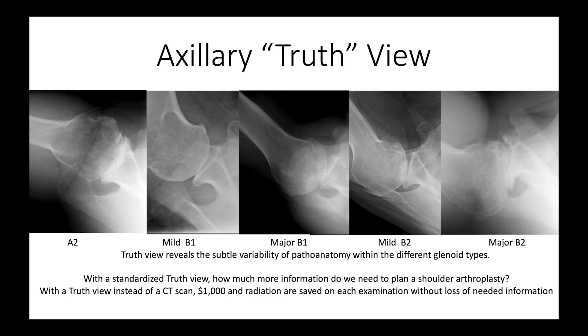Here's a sampling of axillary truth views showing the detail of the glenohumeral anatomy across a wide spectrum. There is a huge amount of variation that really challenges glenoid typing — is this a B1, a mild B1, a B2? It's just easier to look at the axillary x-ray and pick up the amount of decentering, retroversion, and biconcavity. With quality views like this, we have all the information we need to do a good job of shoulder arthroplasty without the extra cost and radiation of a CT scan. We believe the axillary truth view gives us everything we need to know.